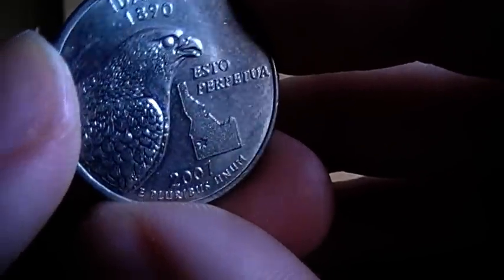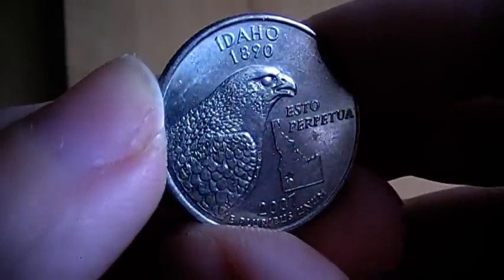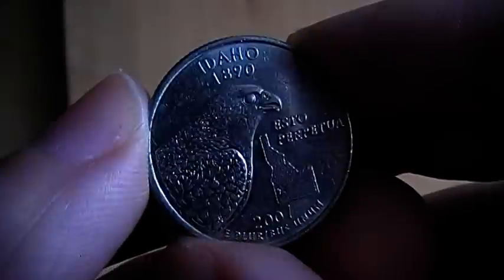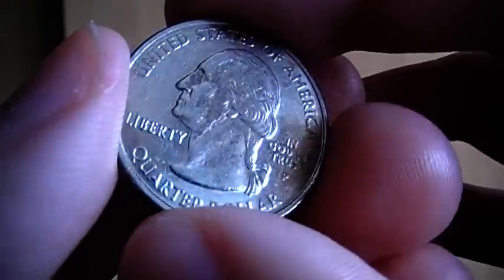And then we have what I presume is an eagle or some kind of bird, which is probably the state bird of Idaho.